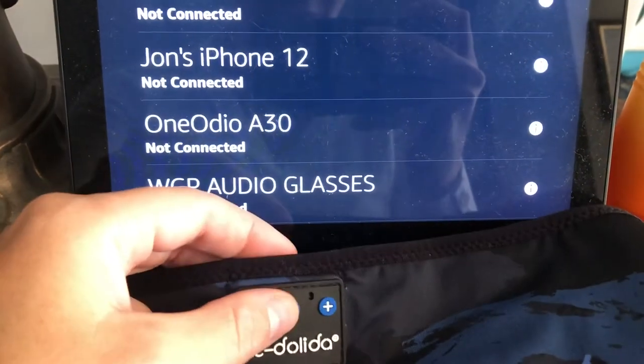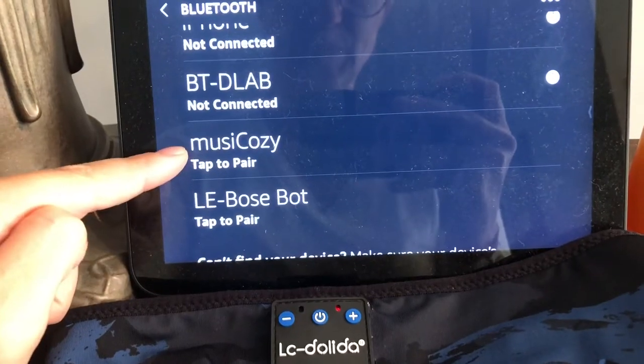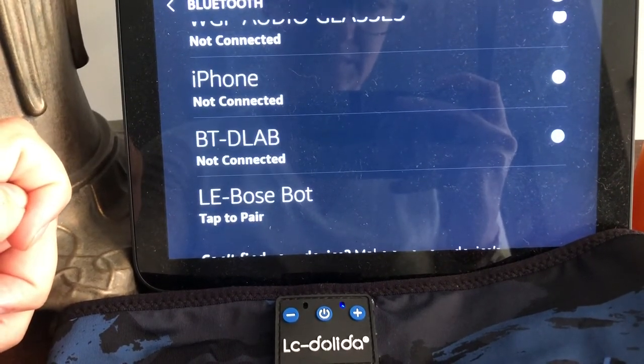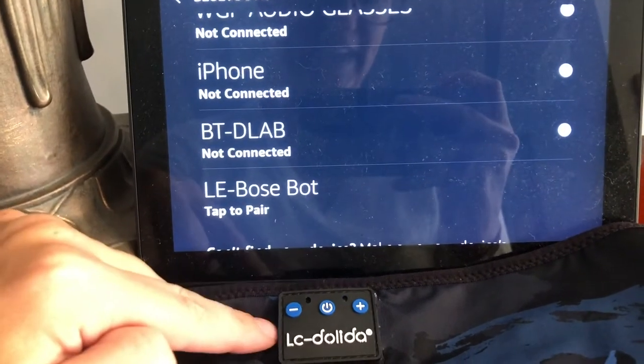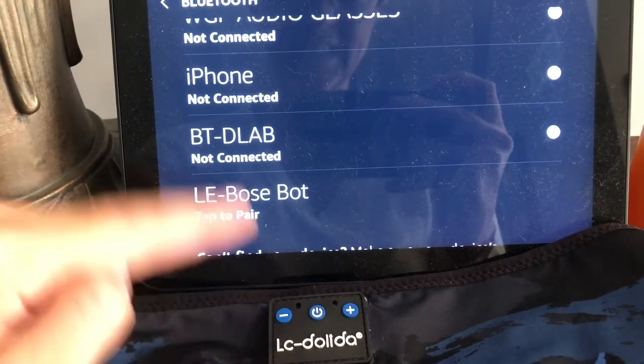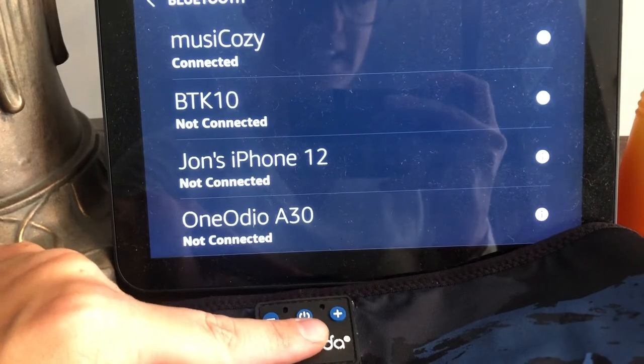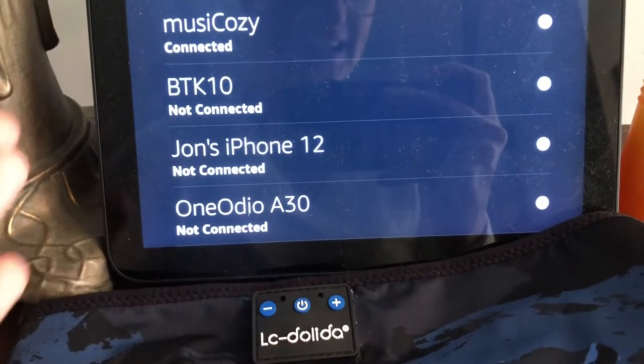When we're looking to pair, we want to turn our device on. We're looking for 'Music Cozy,' so we're going to tap to pair. The headphones said 'connected' and we are connected — you can see it's confirmed at the top, and our LED indicator light has gone away, indicating that it is paired perfectly.